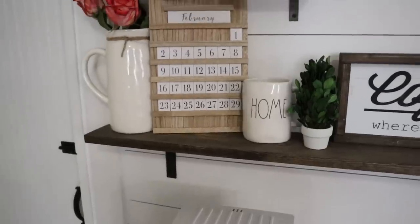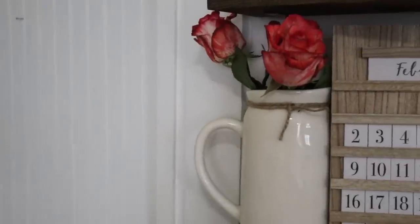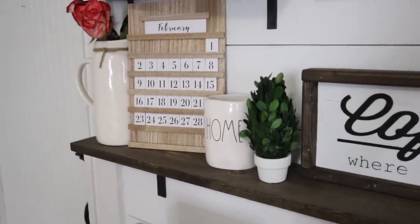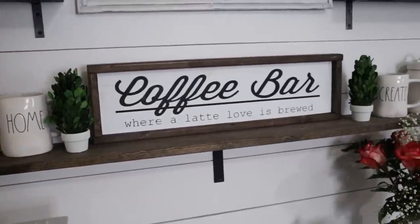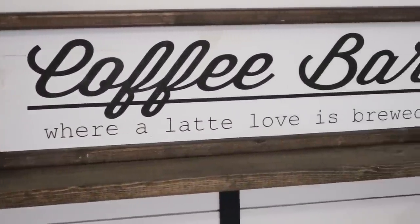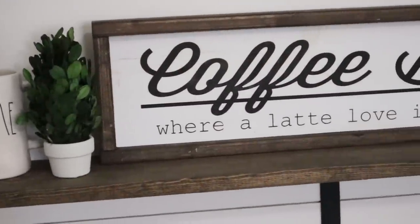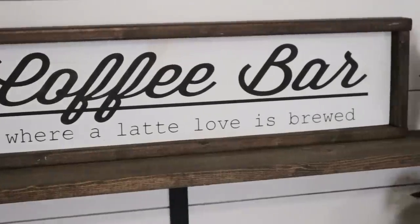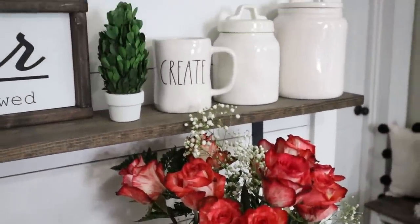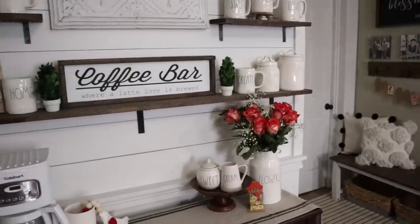Let me show you the lower long shelf first. This perpetual calendar is a Target Dollar Spot find. I have some more roses in my Rae Dunn pitcher, turned so the handle sticks out to the side. Next to that, I have another Rae Dunn mug and a box with topiary — I'll have the topiaries in my Amazon store. The coffee bar sign is a DIY. It says 'coffee bar where a latte love is brewed.' It's also available as an SVG file in my Etsy shop at crossingmyheart.com. On the other end of the shelf, I have two Rae Dunn canisters turned backwards, and my favorite Create Coffee mug with another boxwood topiary.